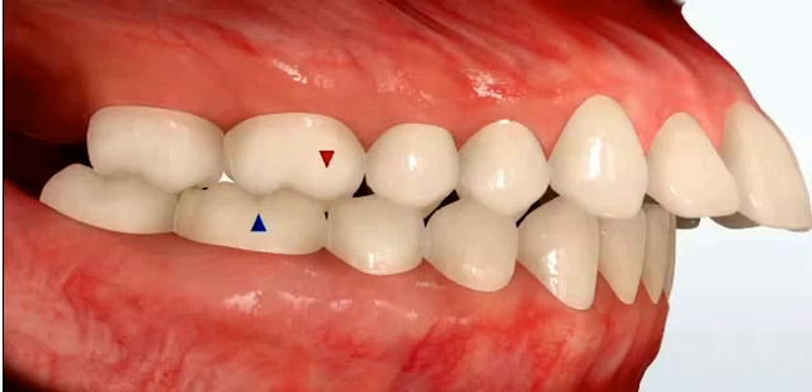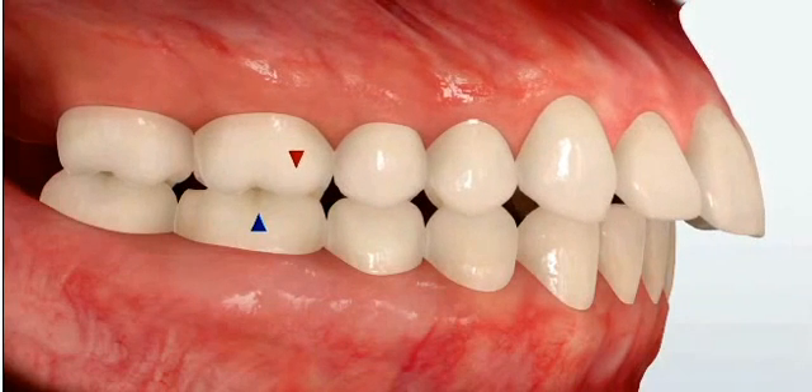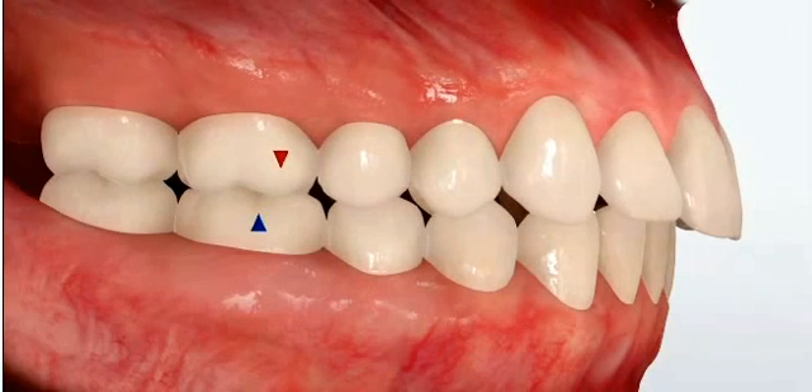A class 2 malocclusion can be very severe, just like the one you see here on the screen, or moderately severe, or end-to-end as we refer to it as orthodontists, or it can be just a mild class 2 like this.